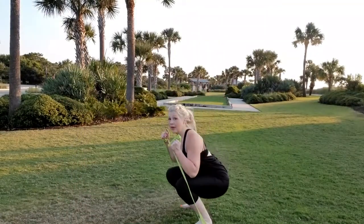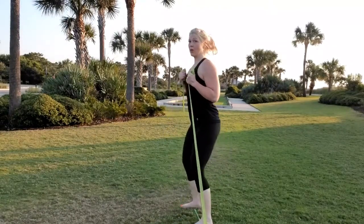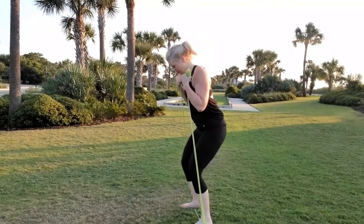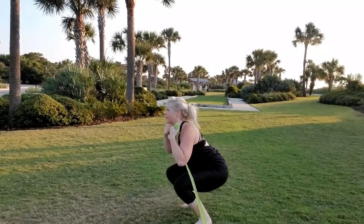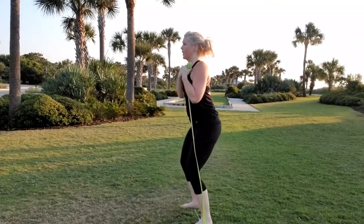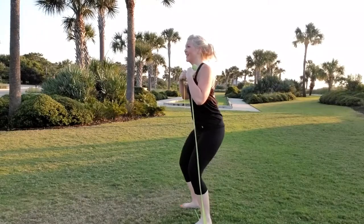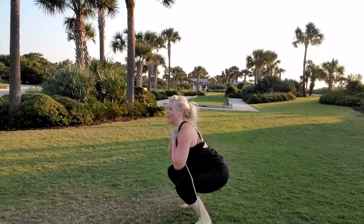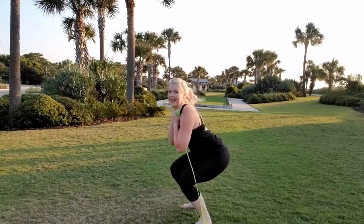For the more advanced one, you're going low and up, holding the band nice and tight. Let's go — 1, 2, 3, 4, 5, 6, 7, 8, 9, 10. Now we're going to pull — 1, 2, 3, 4, 5, 6, 7, 8, 9, 10.